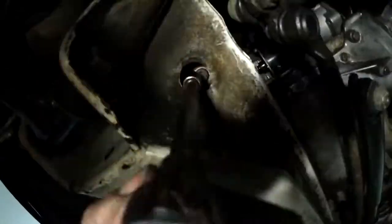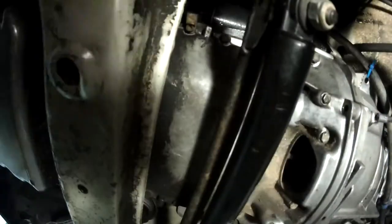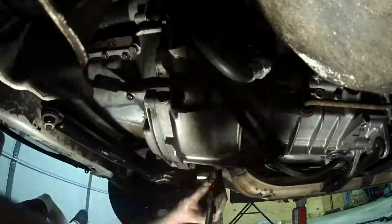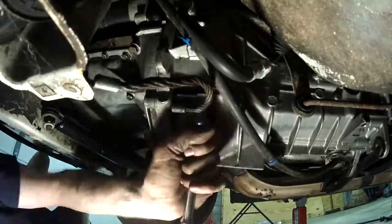Next I did the motor mounts to the cross bumper, then the oil pressure sensor, then I started undoing the transmission-to-oil-pan bolts.